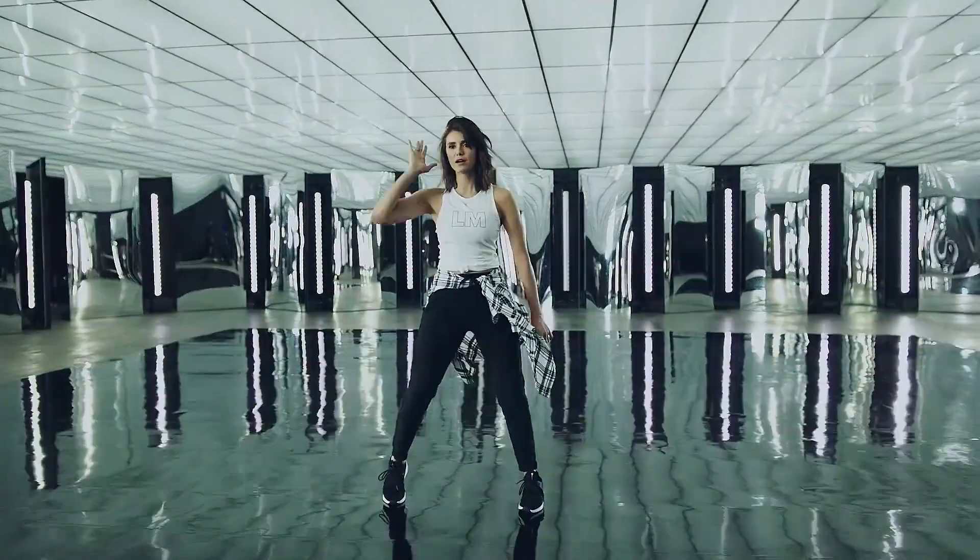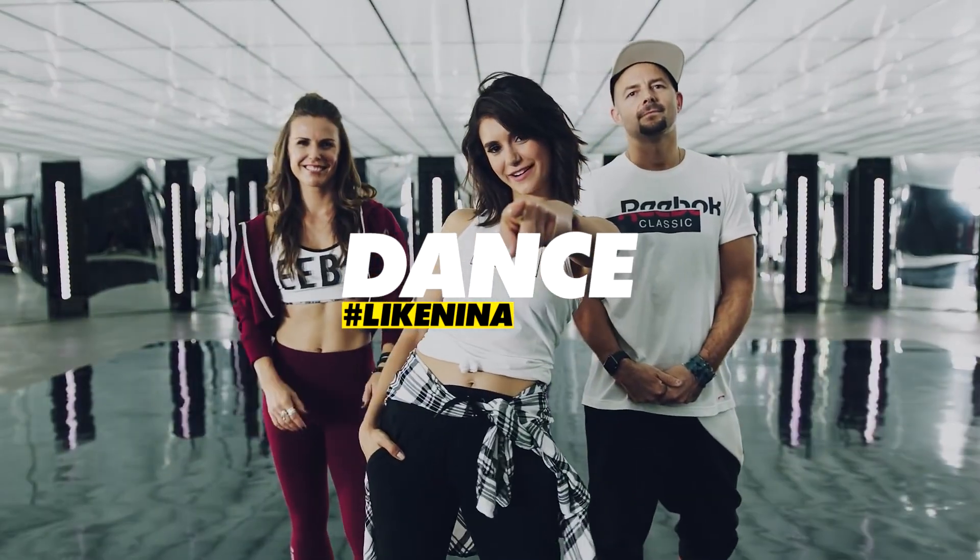So the more you practice the choreography, the more feeling of free you'll get when the workout drops. So keep working on your moves — my Reebok Les Mills Body Jam Workout is nearly here. See you on the dance floor.